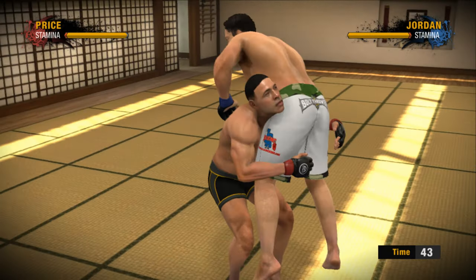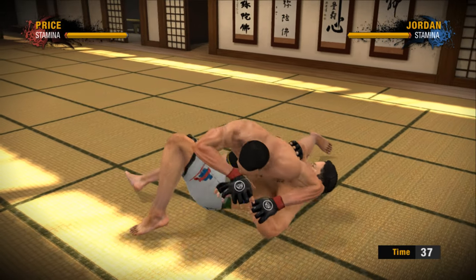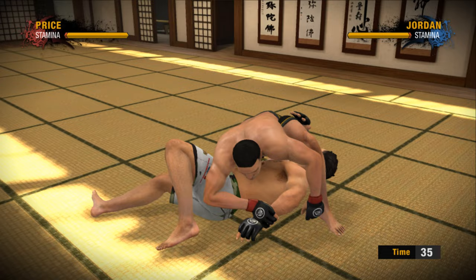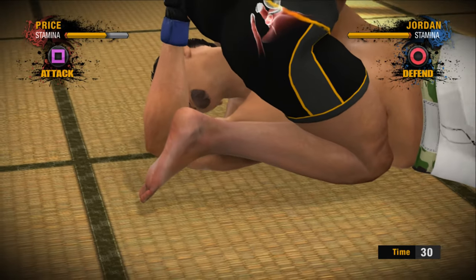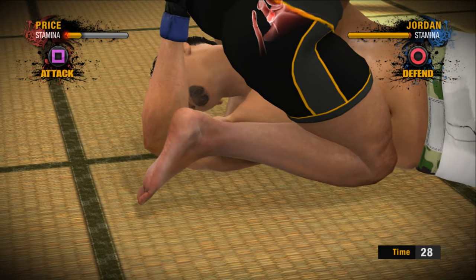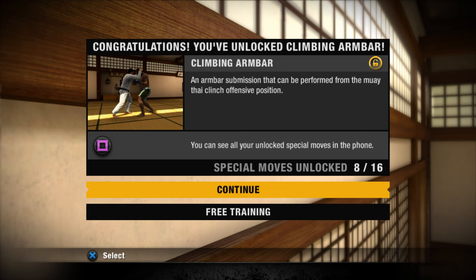Nice and easy. Takedown and submit — we want a submission. We're looking for the Kimura, no surprise here. We're looking to attack that arm and it could be all over — and it is. Wait a minute, wait a minute. And there it is: the Kimura locked in tight. Beautiful. That's the way you have to do it.